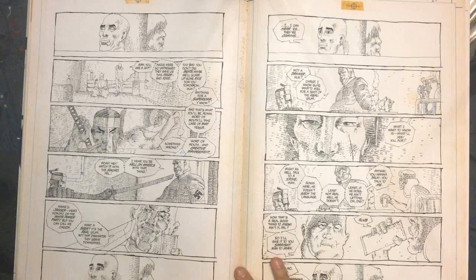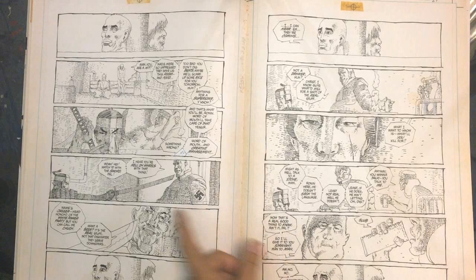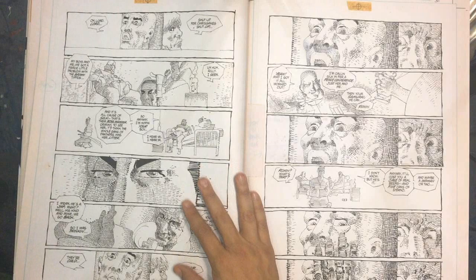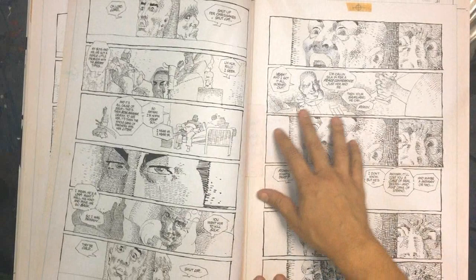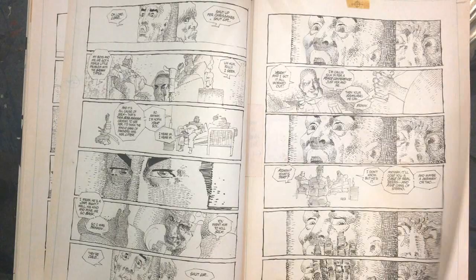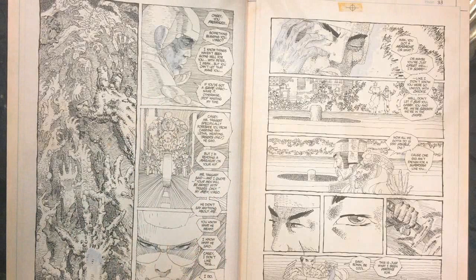Ronin is ready to go kick some ass - nazi ass, because Miller is not down with Nazis. There's going to be some deal-making: one gang leader offers to pay him to defeat the rival gang's boss, and that boss offers him money to kill the other guy. They're going at each other. This is great - the horror of this. They're doing this run and then they see those two guys at the stake.